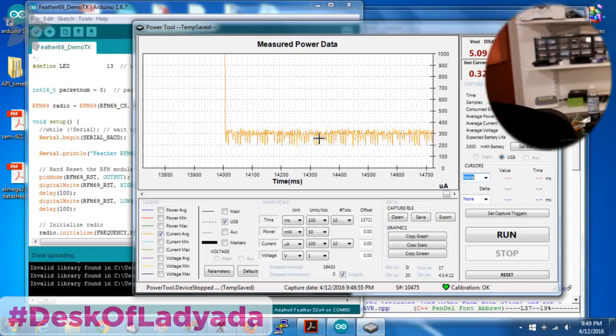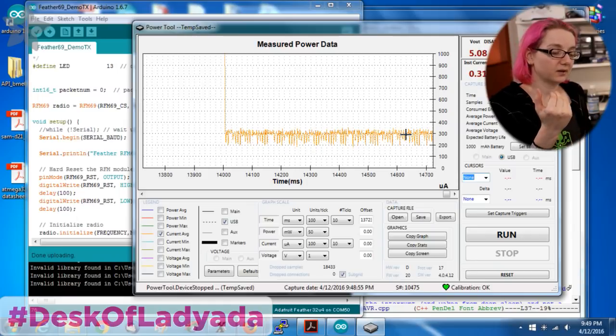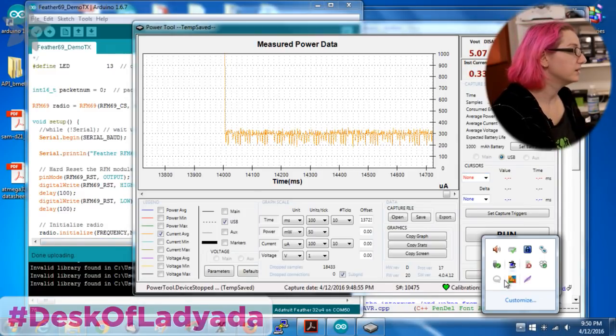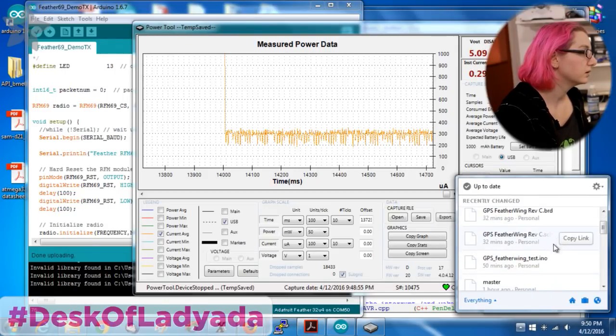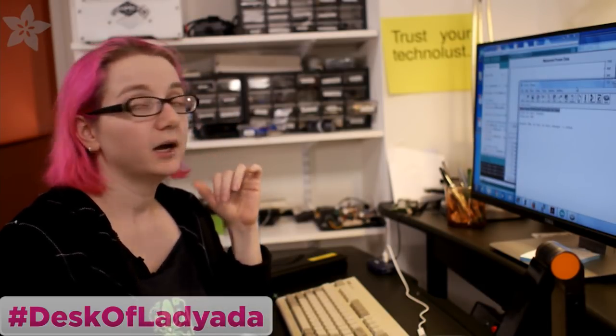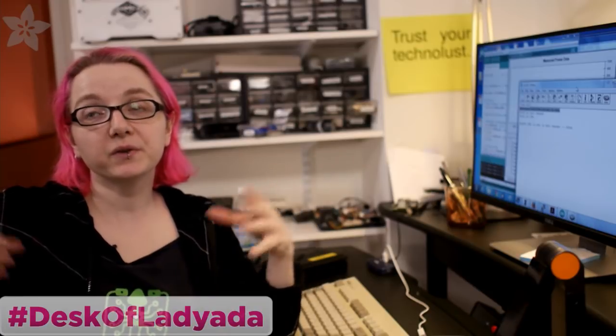So it's not just the chip. First off, the radio itself, even in sleep mode, draws some current. There's also a 100K / 100K voltage divider on the Feather from VBAT to an analog input to ground. Even though those use two 100 kilohm resistors, the math works out to 25 microamperes from 5 volts. So there's 25 microamperes you're losing just from having the battery voltage measurement circuit.